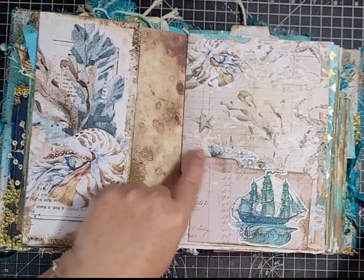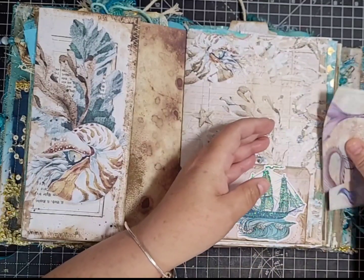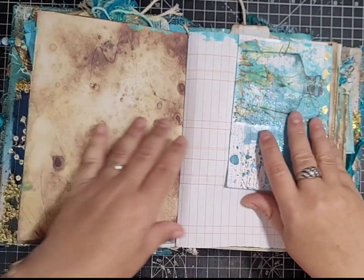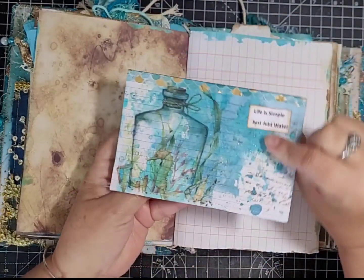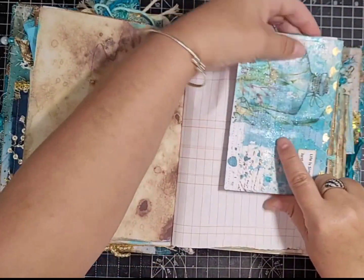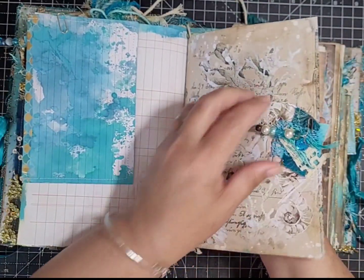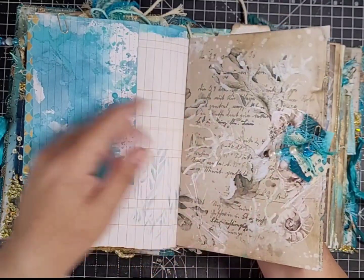I think it's called a specimen card — I can't quite remember. Turning over, there's grungy coffee-dyed paper and a ledger page left white for journaling with another journaling spot. There are a lot of pages in this journal — I haven't counted them but there's a lot. Here's another kit page I've left as it is because it's beautiful, with a little embellishment and a dangle on the bottom.